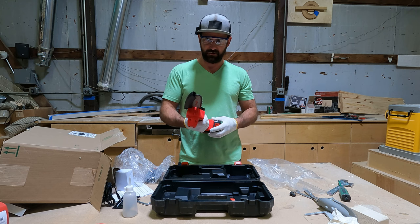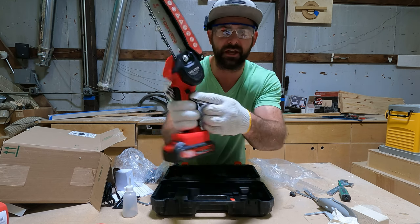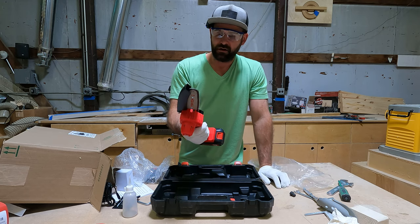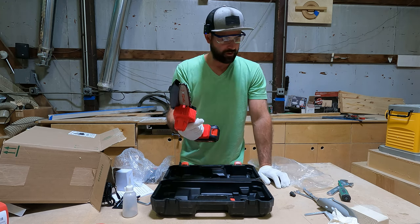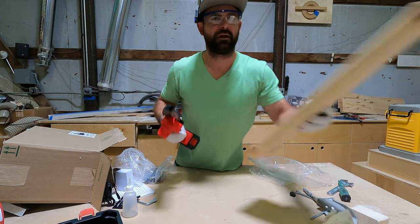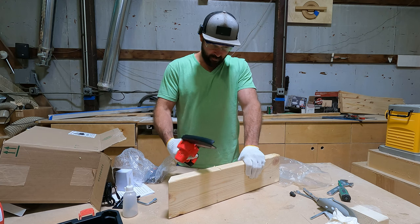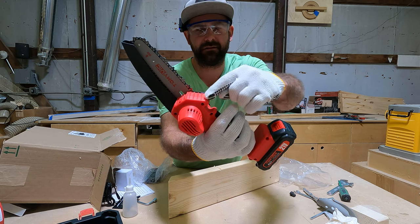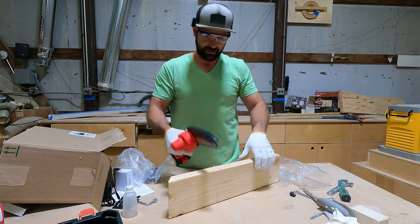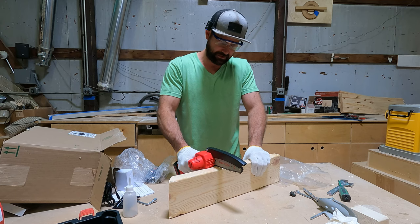Just pull the trigger. Okay, there's a safety on the side here - you push that in. There's like a little thing here, I think you're supposed to hold that to that.